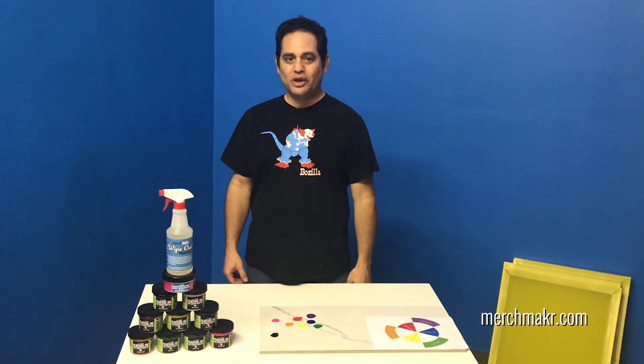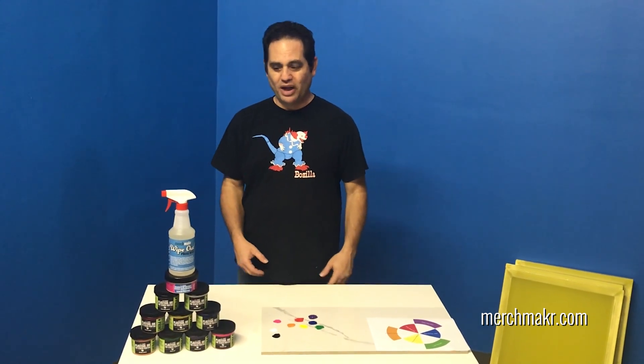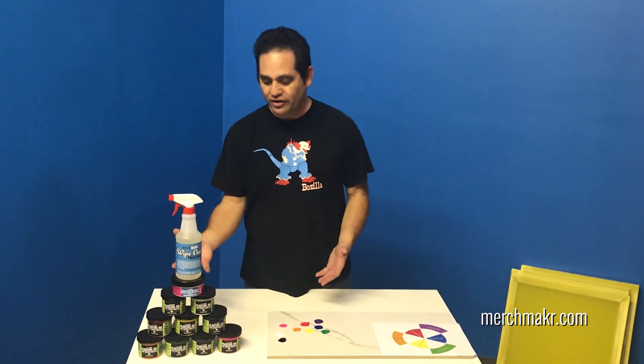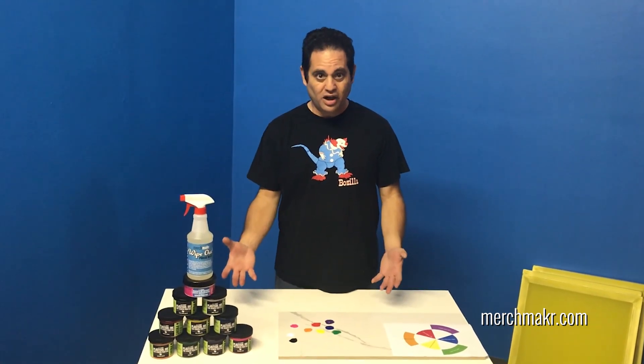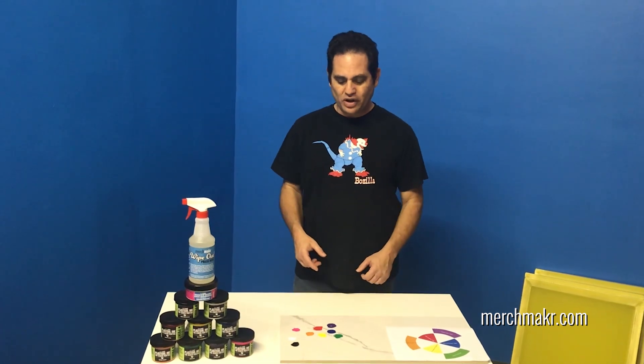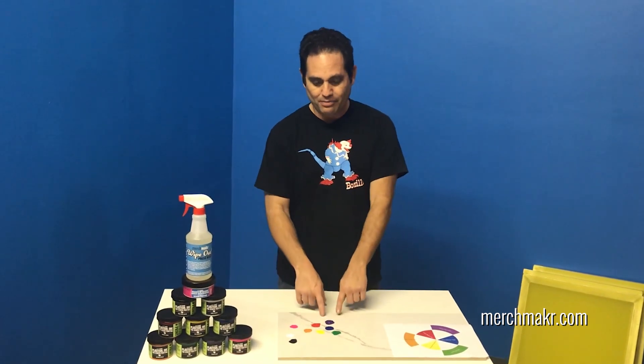Hi, this is Gary German with Merchmaker DIY Screen Printing Supplies. We have the Plastisol Starter Kit here, and today we're going to talk about adjusting colors. The first color we're going to start with is my favorite color, purple.